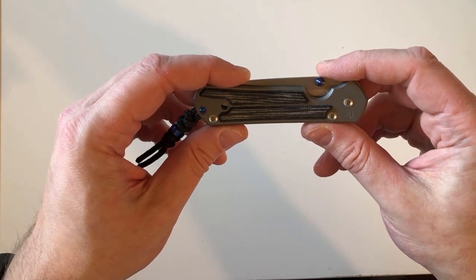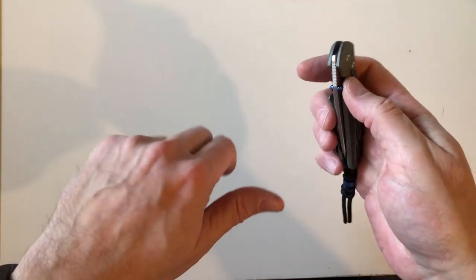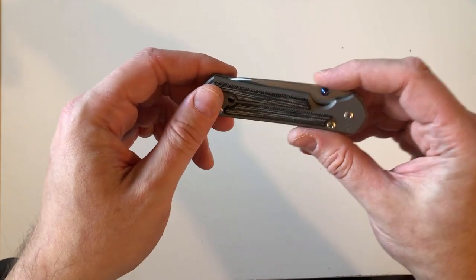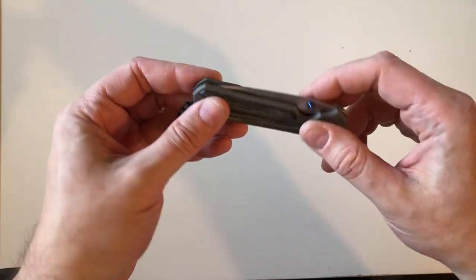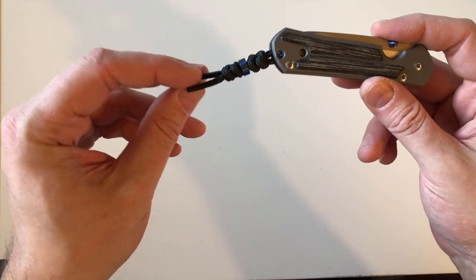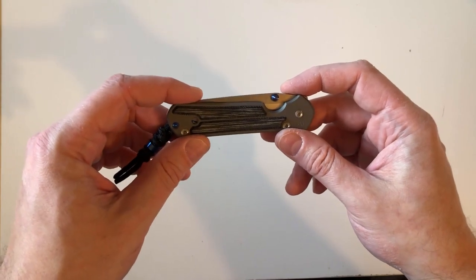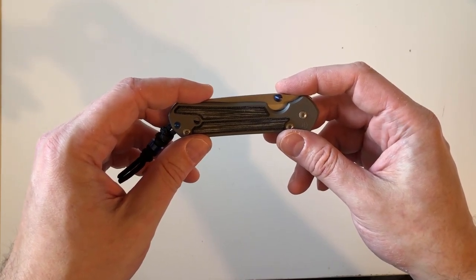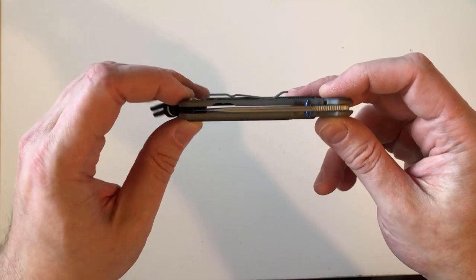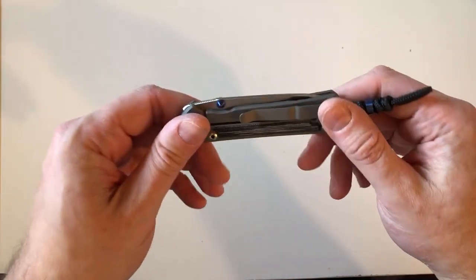I also want to mention — in my last video I called her Alissa, but her name is Alicia, and she is customer service at Chris Reeve Knives. She also helped me with the Ti-Lock blade variants video. I want to make sure I mention her name correctly because she deserves respect for the job she does — great customer service.